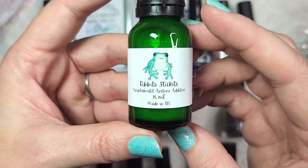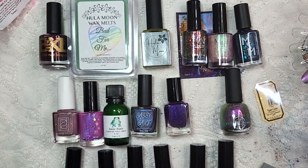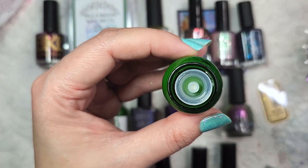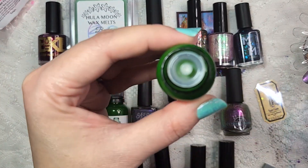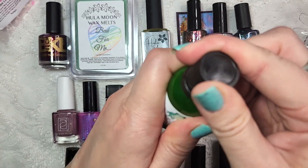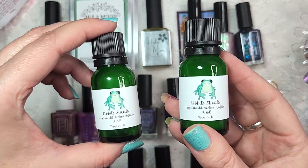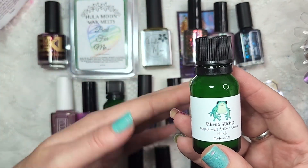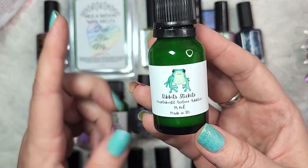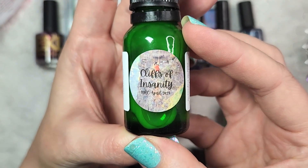And then I got another Ribbit Stick It's Acetone Additive, this time in the Cliffs of Insanity, again from the Princess Bride Collection. This one almost has a soapy, clean scent. It has been a while since I ordered this and I don't remember what the scent notes were. It is a cleaner sort of scent that I'm having a hard time pinpointing. I would say probably Have Fun Storming the Castle is my more favorite smell of the two. But it is nice when you're using acetone for it not to smell like acetone. So that one was Ribbit Stick It's Acetone Additive in Cliffs of Insanity.